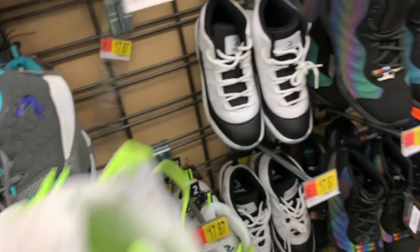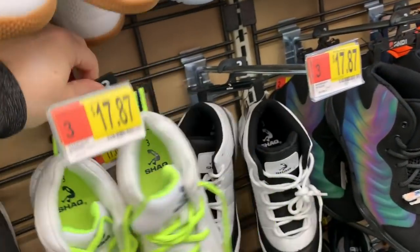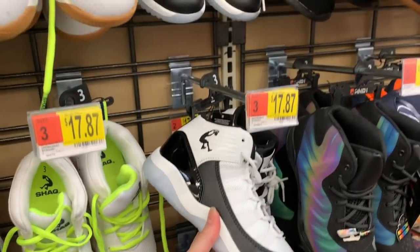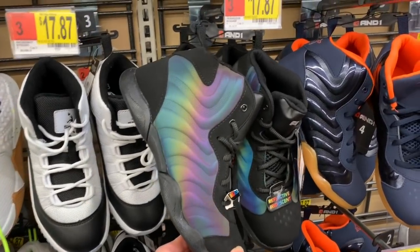I really like this on the sole and we have some speckles in the back. I was just wondering about Shaqs and then my other store didn't have any, and then I come to this store and of course they have like every Shaq variety possible — $17.87. The And Ones with the reflective iridescent...